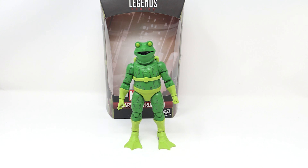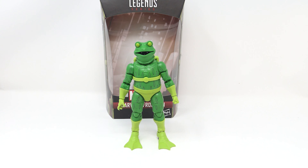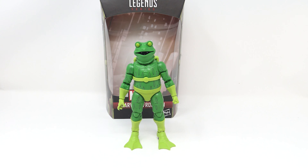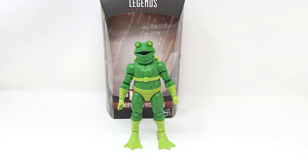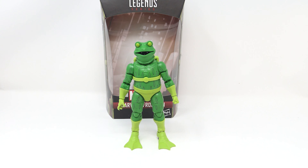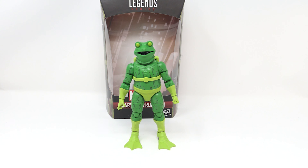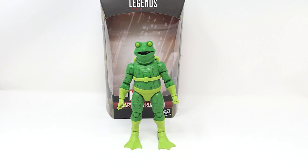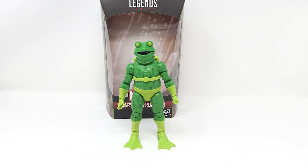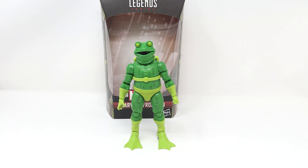Next in the wave from Into the Spider-Verse is the Miles Morales figure — Miles in the gear he wears in that awesome scene swinging through the city. This figure could have been better; it was the one I was most anticipating, but there are some things I really wish they had done differently. The box has the Spider-Verse logo embossed, Miles on the side with great artwork. Note this expression on his face and the little spray-painted Spider-Man logo on the box — I like that.